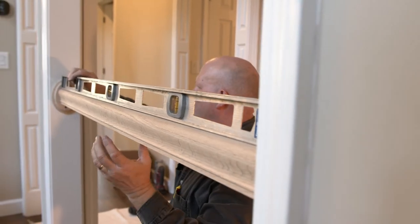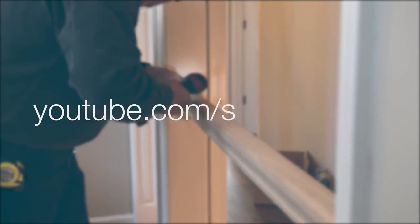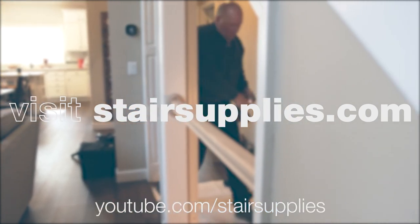Thanks for watching this video on how to install rosettes. To learn how to install the rest of your stair system, check out our YouTube channel at youtube.com/stairsupplies or visit our website at stairsupplies.com.